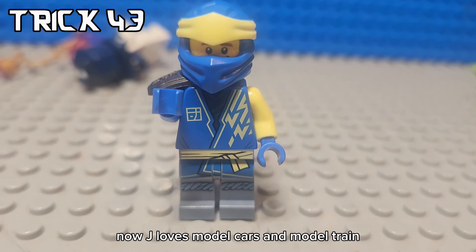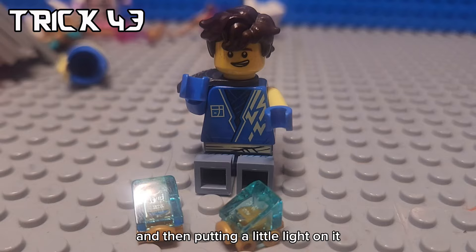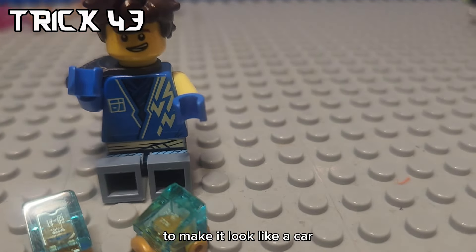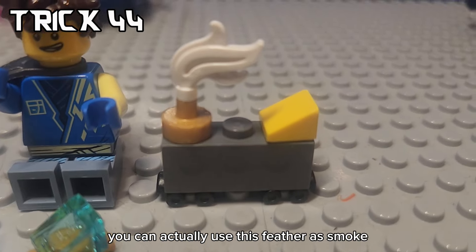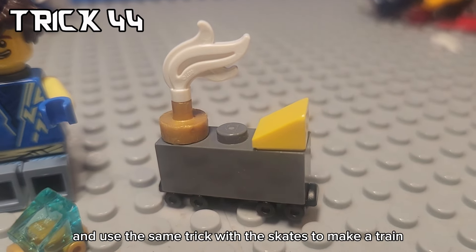Jay loves model cars and model trains, so you can build him a model car using this skate piece and then putting a little light on it to make it look like a car. And then to build a train, you can actually use this feather as smoke and use the same trick with the skates to make a train.